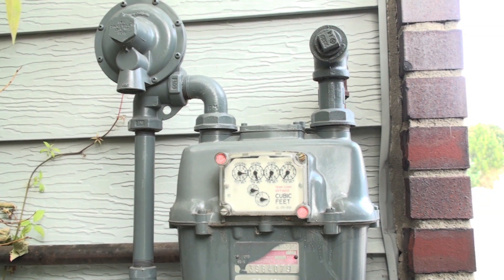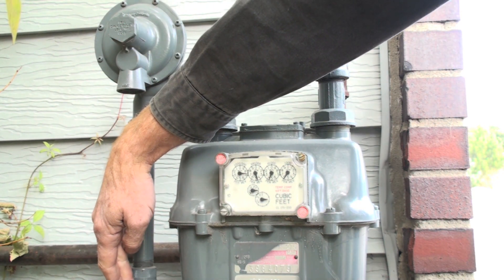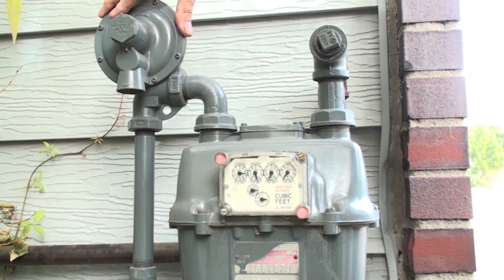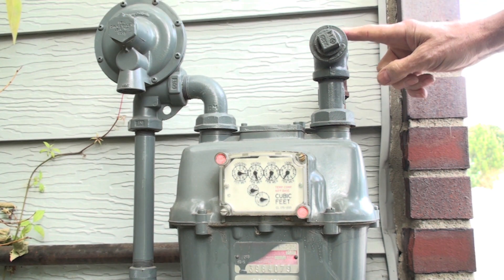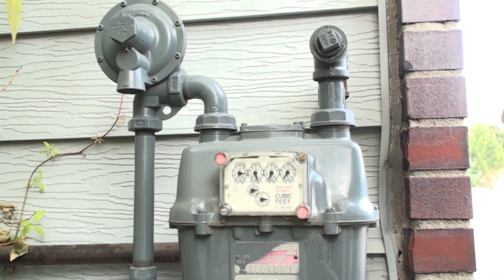This is what your gas meter is going to look like. The inlet pipe is here, coming out of the ground, up here to the regulator, where it's regulated down to seven inches of water column — which is generally what we have. It comes out here into the piping that goes into whatever the structure is.